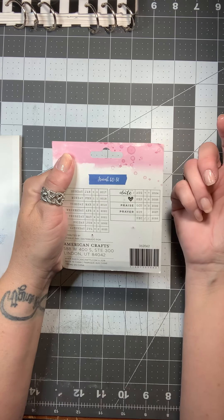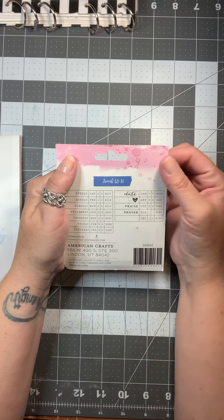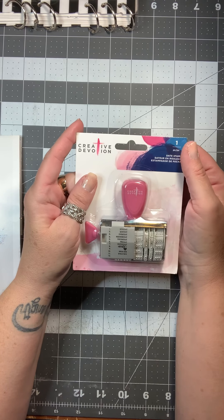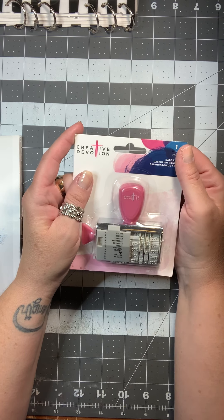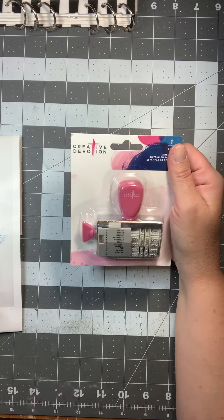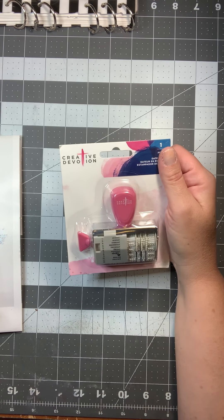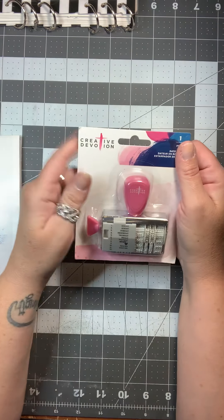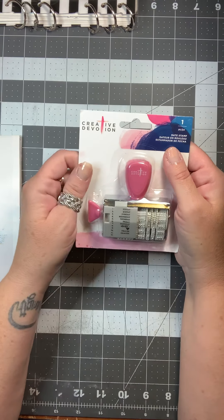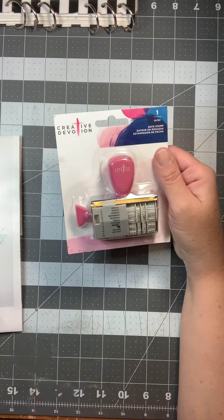Sorry about my Alexa timer going off. I will link this below — I believe it was $5.99. It's a great tool to just be able to set it and stamp in your planner rather than having to find stickers. Sometimes I don't like my handwriting so I was writing the date but wasn't really satisfied with it. This is a great solution and it's nice and small — big enough to see but doesn't take up a huge space on my planner.